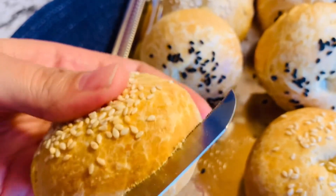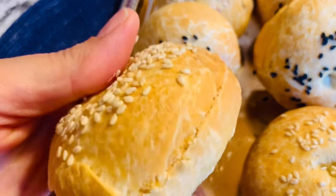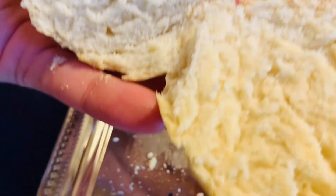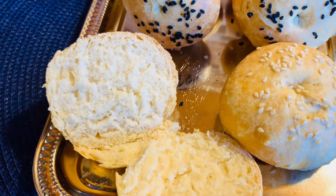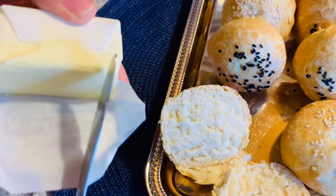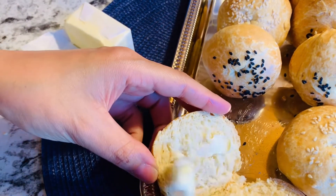We will take a knife and cut it. We eat it at breakfast. It is perfectly baked inside. I will show you how to eat it — we will put butter at room temperature on it.